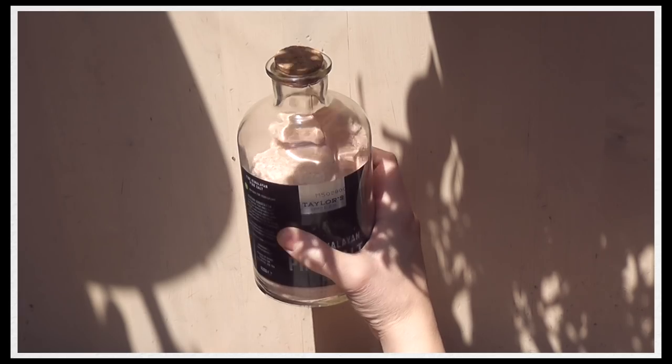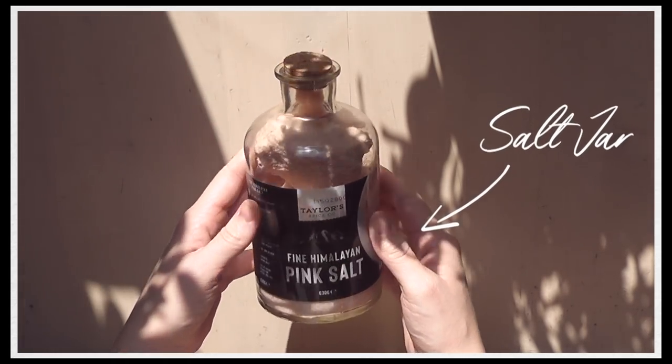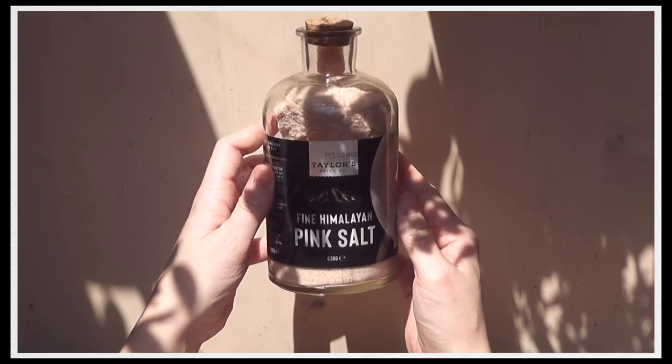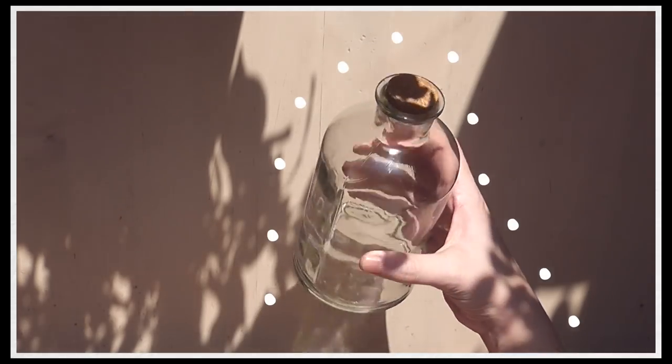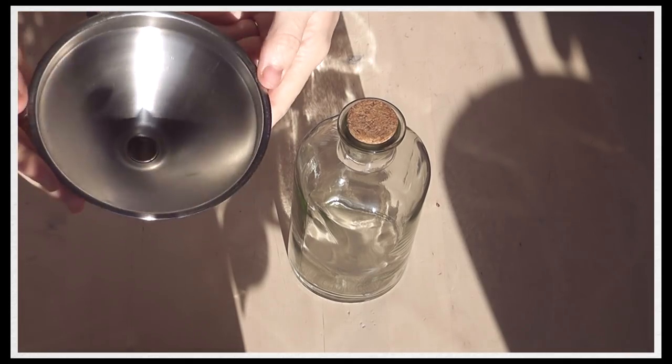For the next part of the gift series I wanted to share some bath salts that I'm going to be making for a Secret Santa this year. I'm going to be using a salt jar, and once this is emptied and used up I'm going to use the jar with a combination of different salts and herbs that I've grown in my garden.